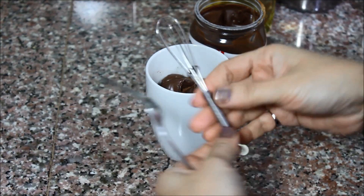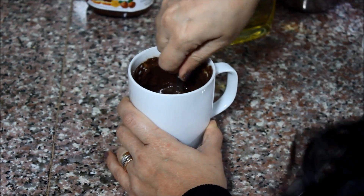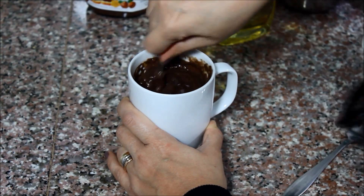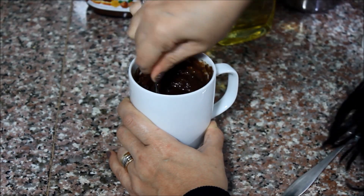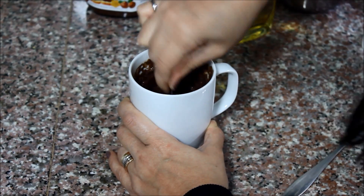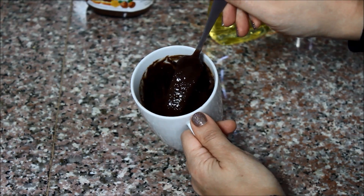And then you're going to mix the whole thing. How do you like my mini whisk? Isn't it cute? Just mix all the ingredients into the mug, and make sure to go down to the bottom to get all the flour mixed in. Okay, it looks like this, just like a normal cake batter.